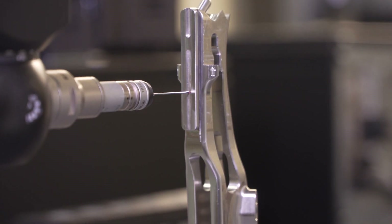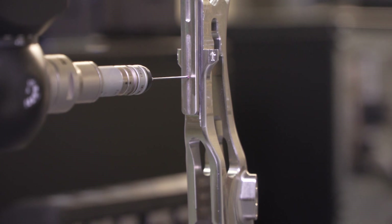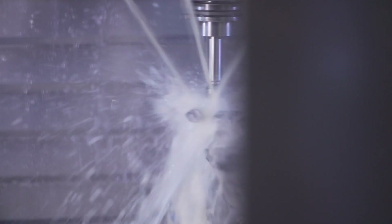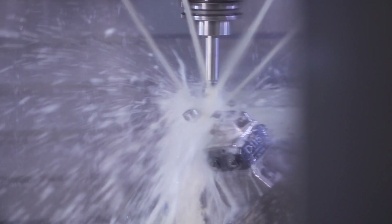We deal with a lot of very tight tolerance, a lot of GD&T, true position, etc., and we're able to use the probe in many cases to help us hold some of those really tight tolerances.